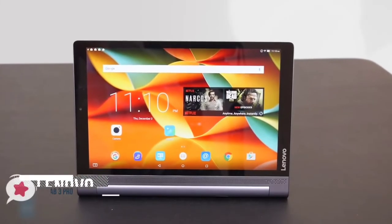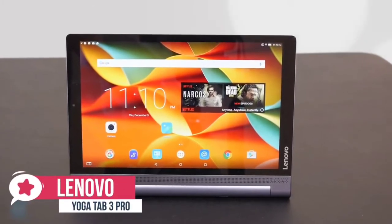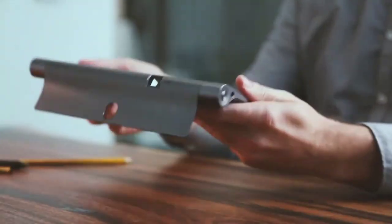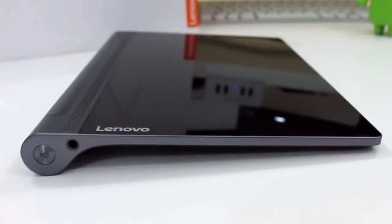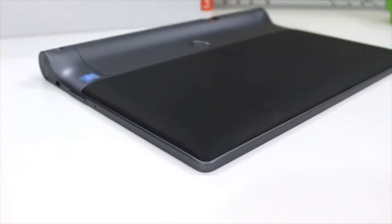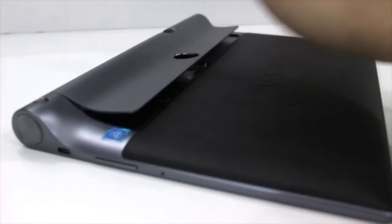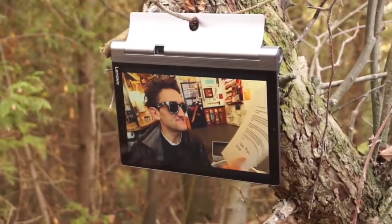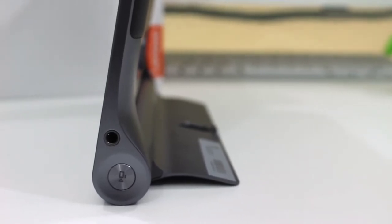At number three is the Lenovo Yoga Tab 3 Pro. Lenovo's 10.1 inch Yoga Tab 3 Pro is a powerful Android slate that adds a rotatable mini projector for beaming content onto walls, ceilings, or screens. Design-wise, the Yoga Tab 3 Pro feels like a premium product — its metal and aluminum construction feels really solid and the leather panel on the back is soft to the touch. The unique kickstand gives you four angles for easy viewing anywhere, whether you're scrolling through recipes, checking social feeds, or watching movies. On the top you'll find a micro USB port.